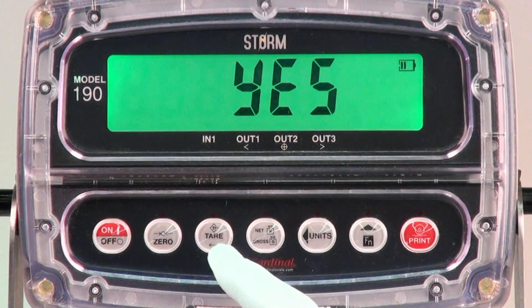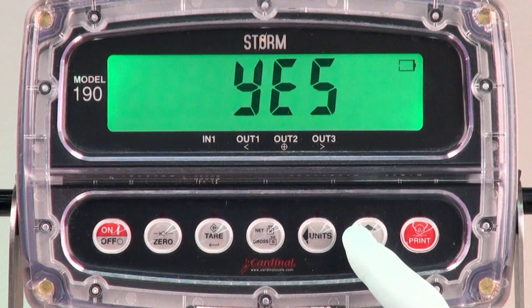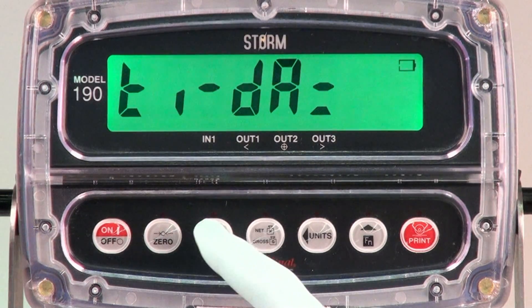There are selectable functions within this setup. You can only utilize one function at a time in the indicator. In this case, we are setting up the checkwear mode, so we are only interested in turning it on and deactivating all the other functions.